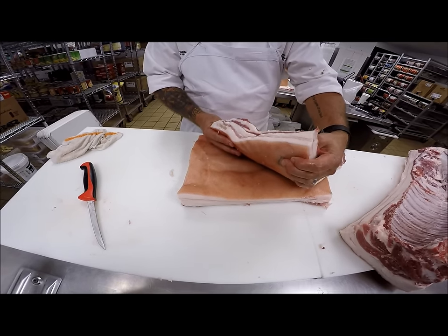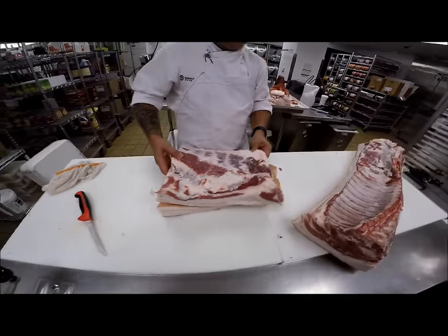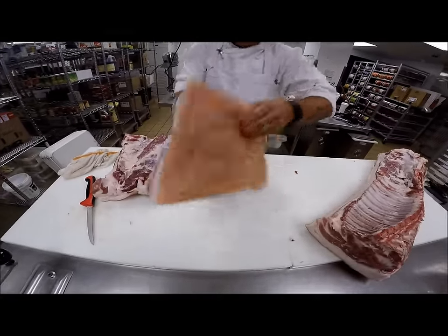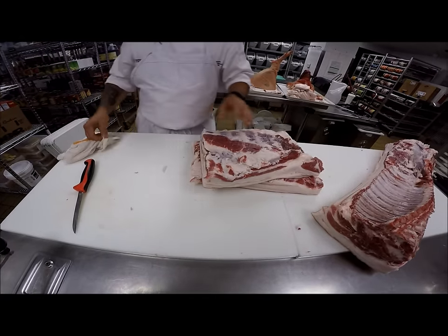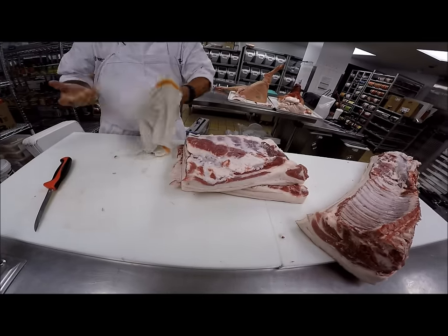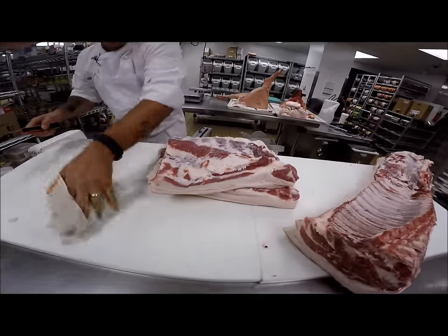A lardon — the French term — you've got to put it in perspective. A lardon is basically a batonnet of meat, and that's where it gets nice and crispy. Great for salads and stuff like that.